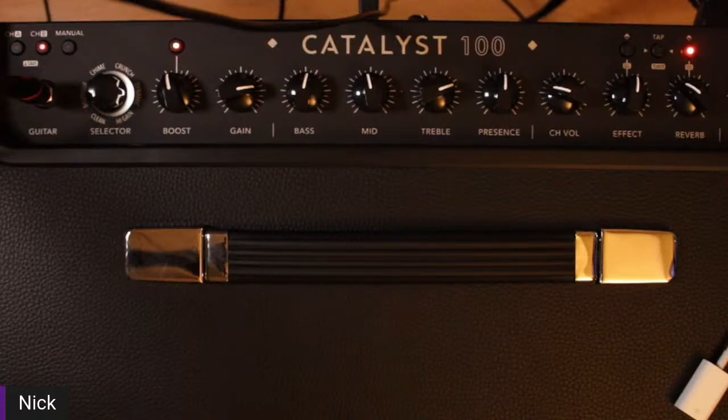Honestly, HXFX pairs beautifully with a Catalyst 100 or 200 — and the 60 as well — but today we're talking about MIDI. If you have a Catalyst 60, you don't have a MIDI DIN connection, and I've spoken to many customers, especially on our website, and there just seems to be a want or a need for more control.